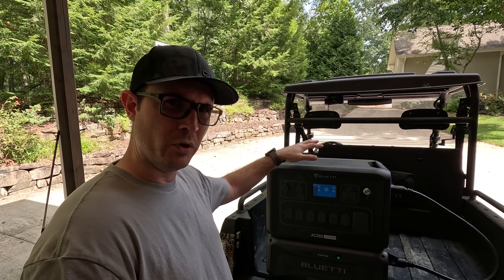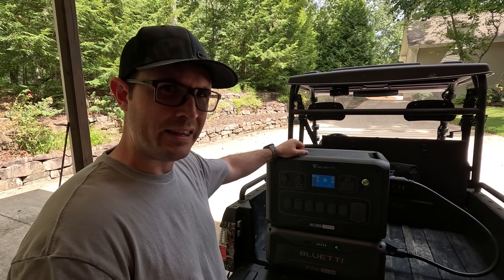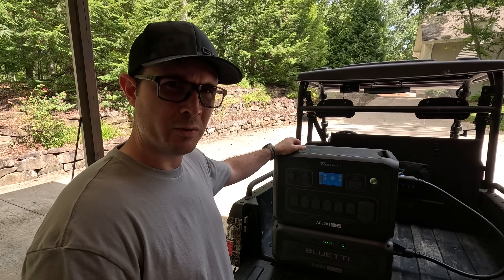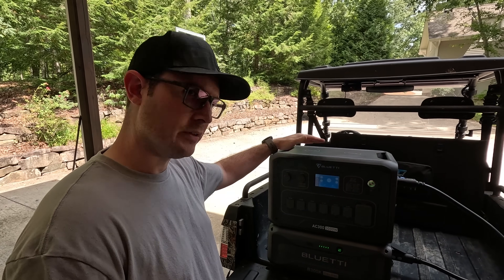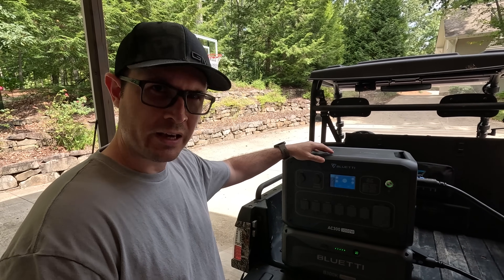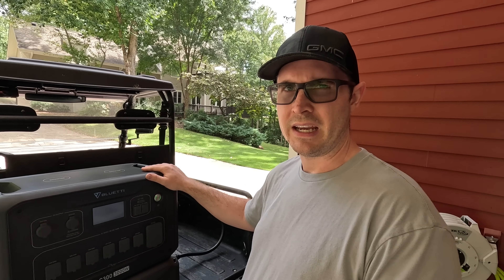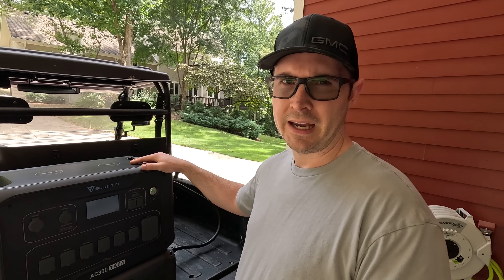I mentioned everything from using this when you're mooch docking — you could plug this into your friend's 15 amp standard outlet and use this as a buffer to get you up to 30 amp power when you need it. I also mentioned using this at a national park where they don't allow gas generators, or if you're on a long drive and stop at a rest area and need power for your RV. But money does not grow on trees, so if you're going to buy one of these you want to find as many practical use case scenarios as possible to get your money's worth.